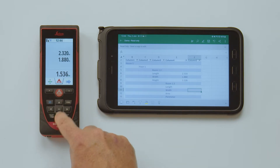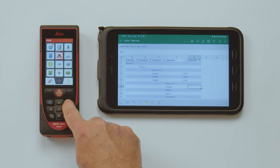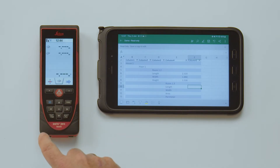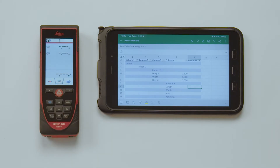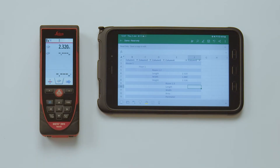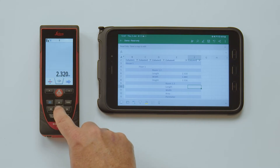For navigation, you can use the previously activated navigation keys. When using a function with several results, like for example area or volume, you have to transfer the values separately. Calculations with these cells are also possible, as long as the cell does not have any unit in it.